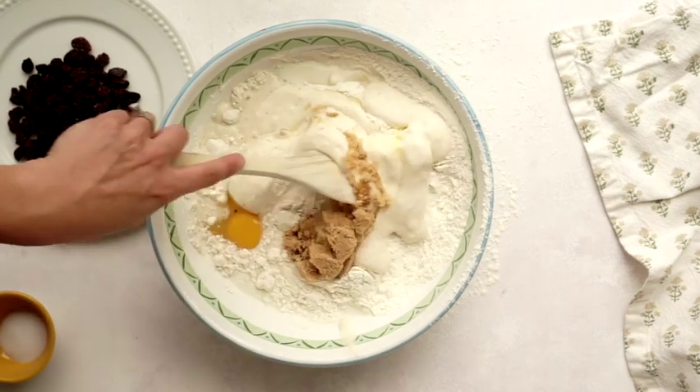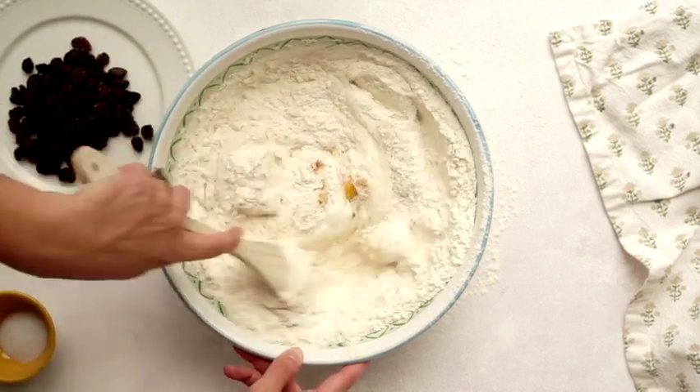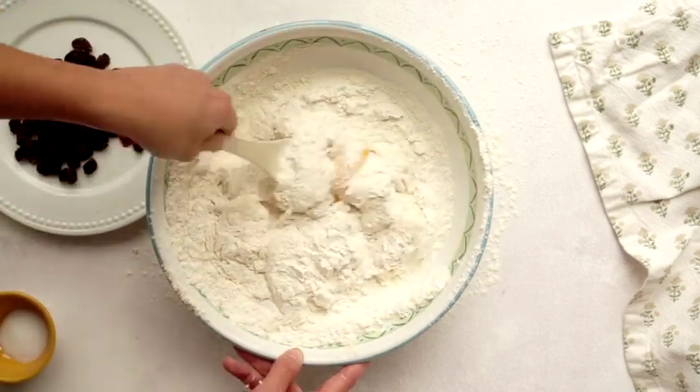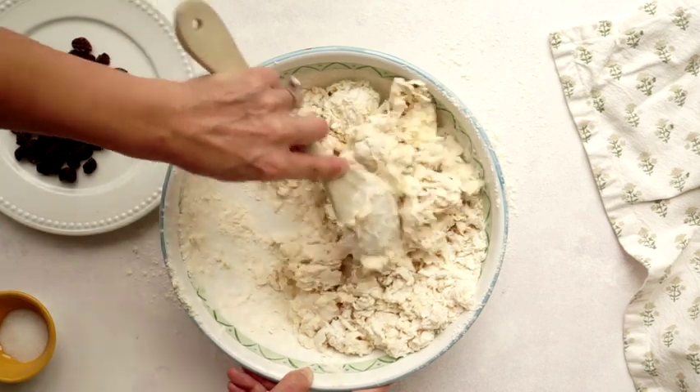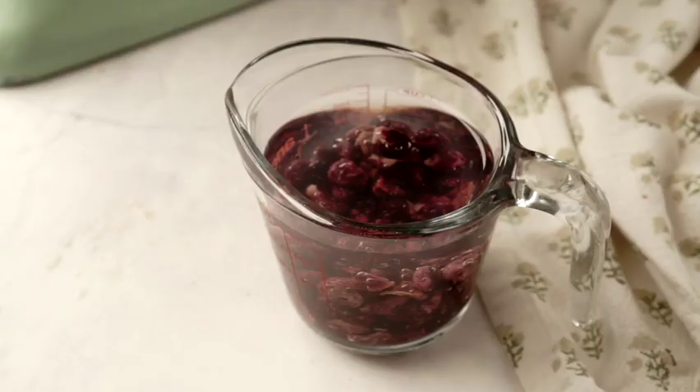Meanwhile we need to soak the raisins. The reason you have to soak raisins when making raisin bread is because since they're a dehydrated fruit, if you put them into a wet dough they're going to try and suck the moisture out of that dough and leave dry spots in it. So we have to rehydrate them before mixing them in. You can use just warm water, or some people like to use a flavoring like vanilla, bourbon, or even orange extract. I always just use water but a flavoring would be delicious too.